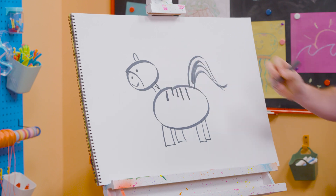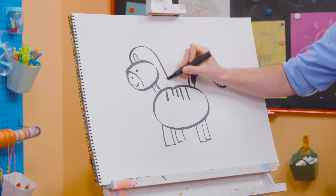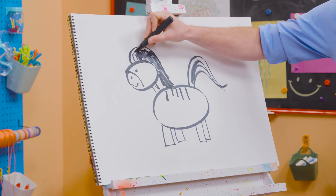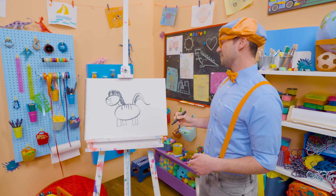Some stripes on the neck right there, and then we can't forget about the mane! Let's color in the mane black. There we go! What a pretty zebra!